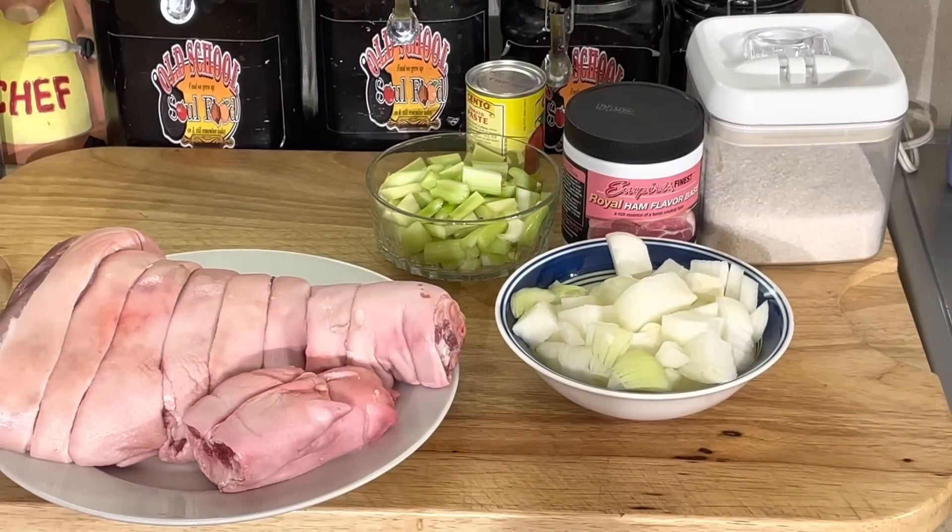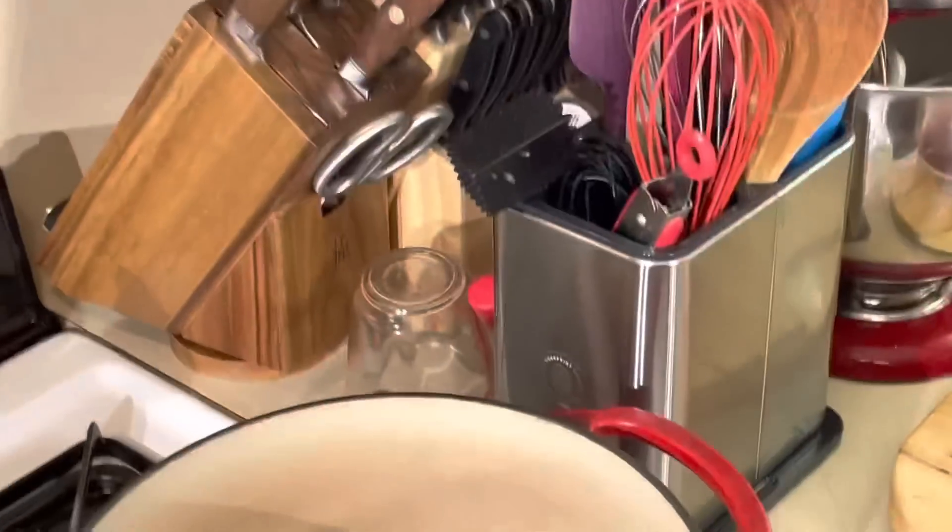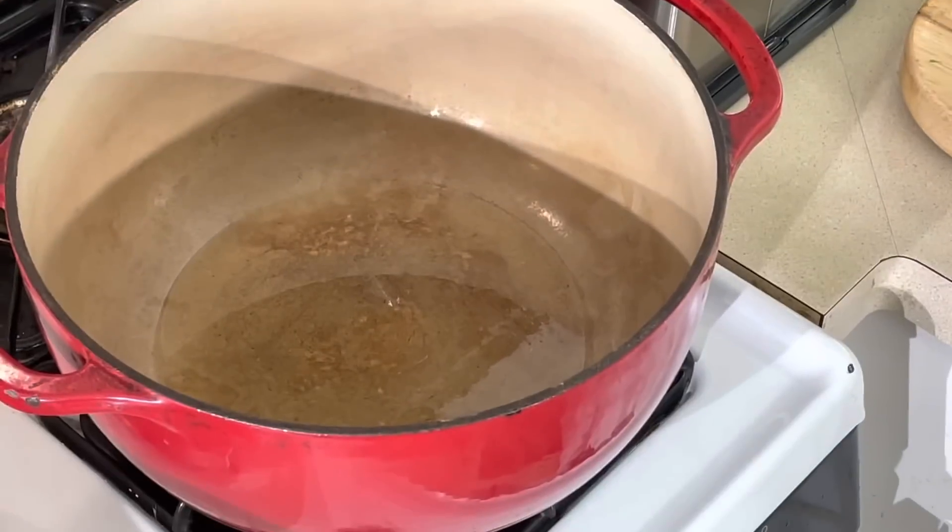I'm putting it in the dutch oven here, searing it off on both sides with salt and pepper. Then I'm gonna put it back with bell peppers, celery and onions, a little tomato paste, and get that cooked off. Put a little ham base in there and cover it just slightly with water. I'm gonna braise it for about two hours, then serve it with cheddar cheese grits. Let's get started — I got my dutch oven heating up.